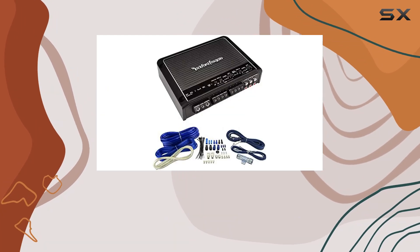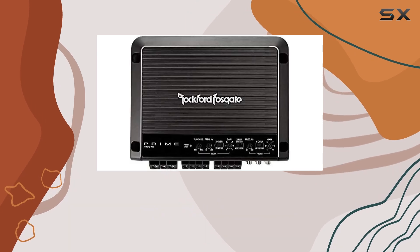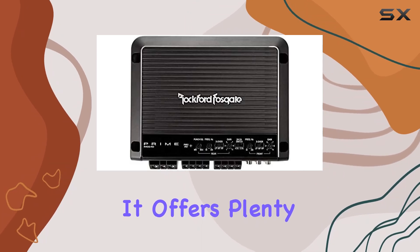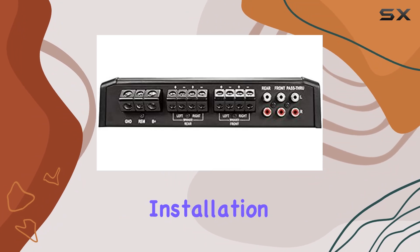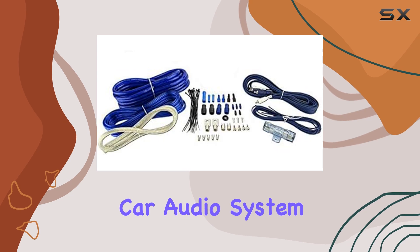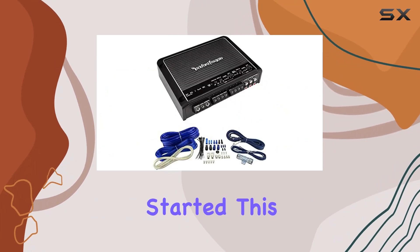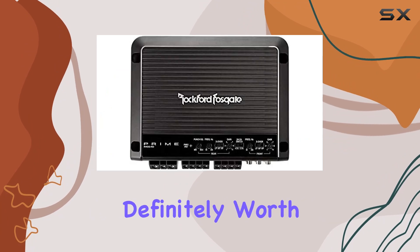Overall, I'm really impressed with the Rockford Fosgate R400-4D 400W 4-Channel Car Audio Amplifier. It offers plenty of power, easy installation, and impressive sound quality, making it a great choice for anyone looking to upgrade their car audio system. Whether you're a seasoned audiophile or just getting started, this amplifier is definitely worth checking out.